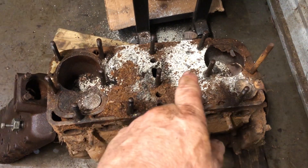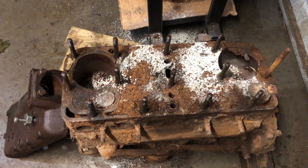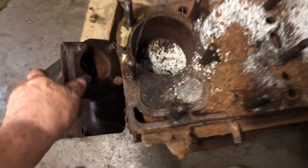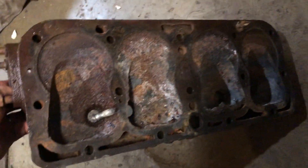Not much left of those two pistons. But the good news is the head looks probably okay. It's a little corroded in there, but that'll clean up enough to where we can use it. I did not find any cracks.